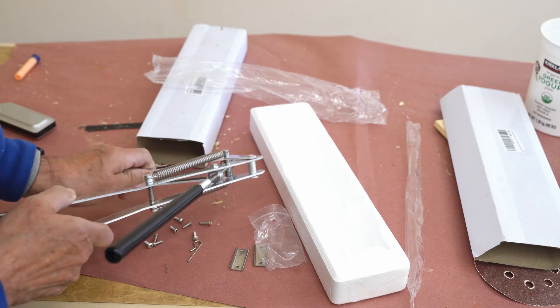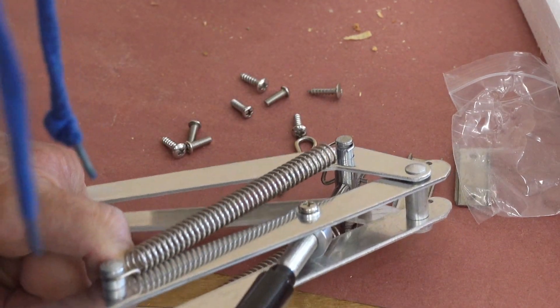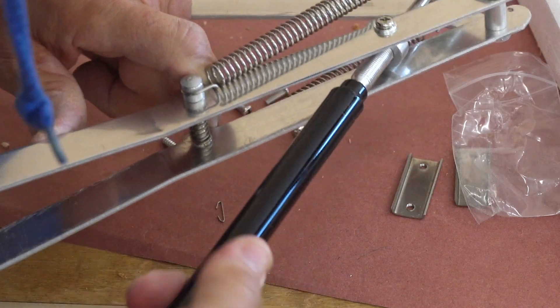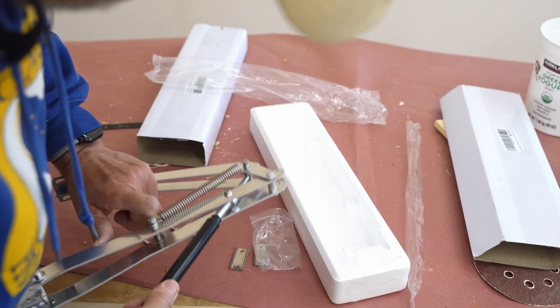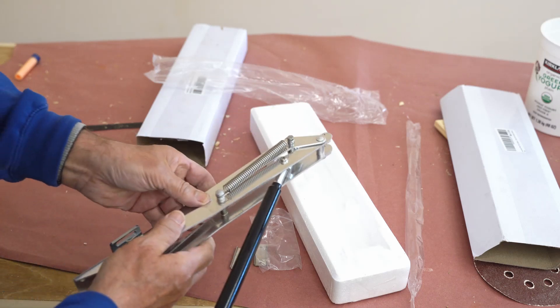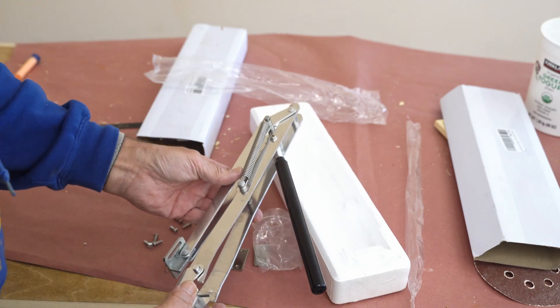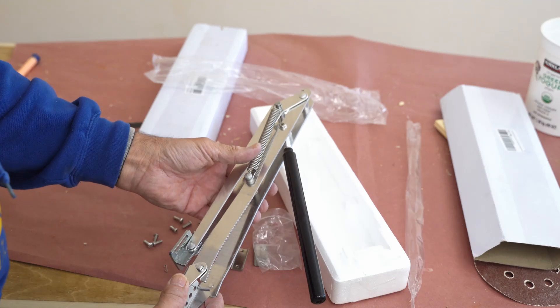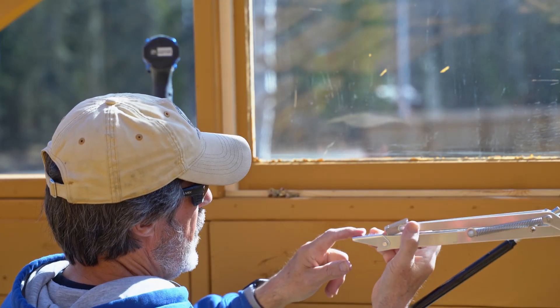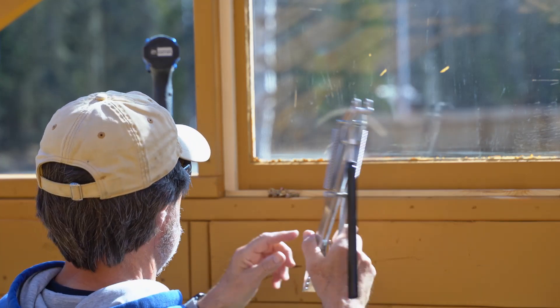Now you've got to thread it. Now it's all ready to go install. This attaches to the greenhouse itself, and this attaches to the window frame.